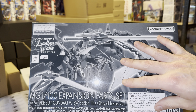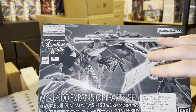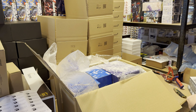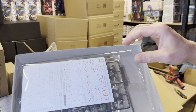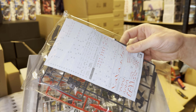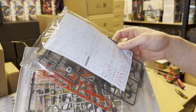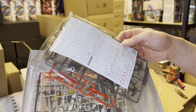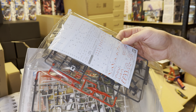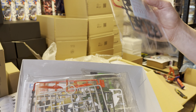This 1/100 expansion part set can also be used if you have the Wing series from Endless Waltz and you need all the parts — then this here should actually have the parts. A huge water slide decal set for Death Scythe, Tallgeese, Altron, Death Scythe Hell W, and three or four different kits. We have all the different parts here.